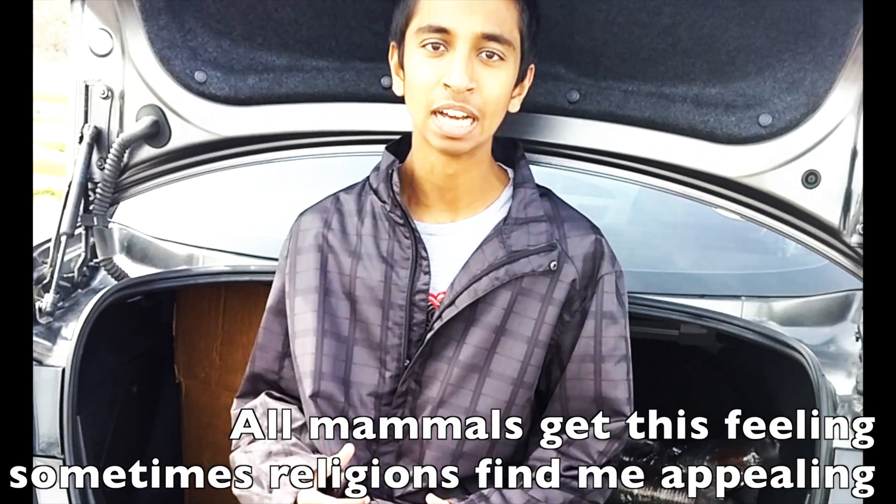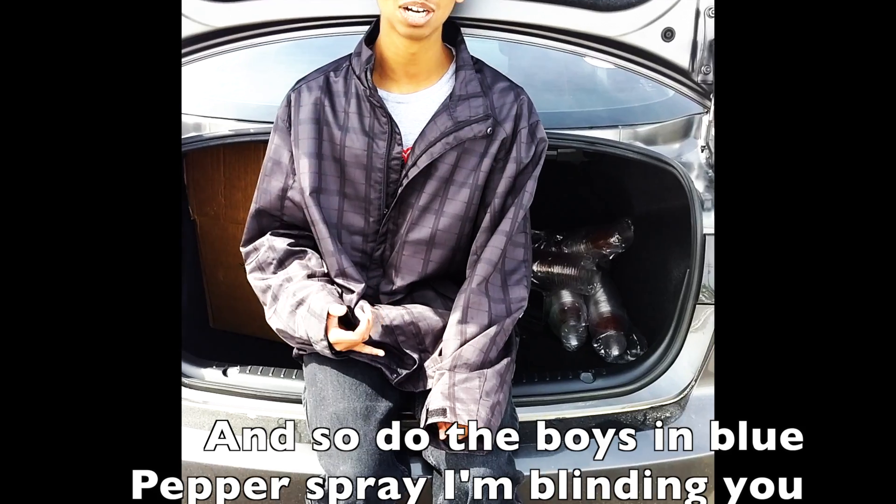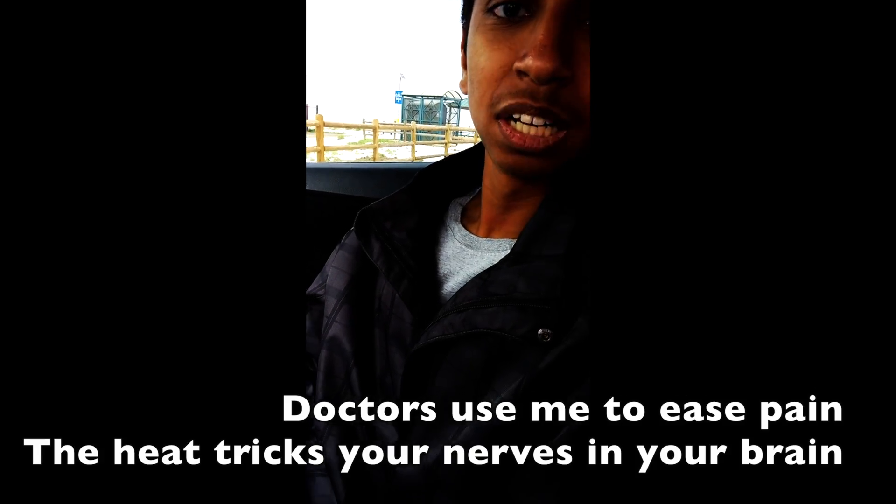All mammals get this feeling, sometimes religions find me appealing, and so do the boys in blue. Pepper spray, I'm blinding you, doctors use me to ease pain.